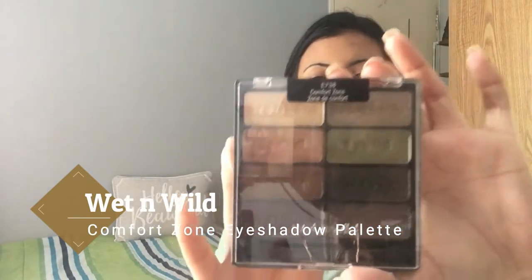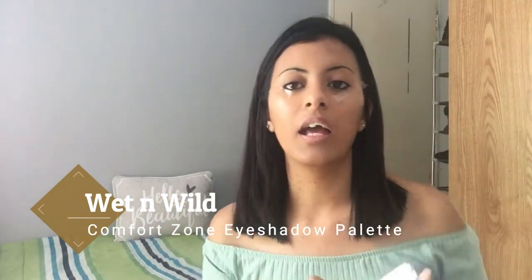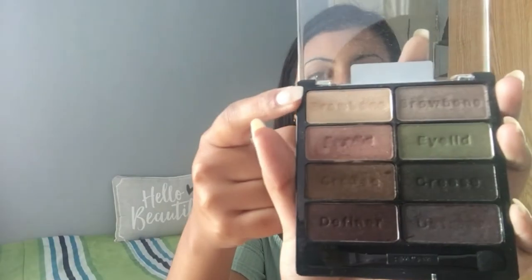I'm also going to be showing you the areas of your eyelid that you have to focus on when applying your eyeshadow. I'm going to be using my Comfort Zone palette from Wet and Wild, and this actually has all the words for the different areas of your eyelid that you have to focus on, so it makes it easier. I'll be explaining that to you as well.